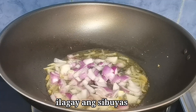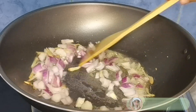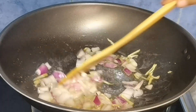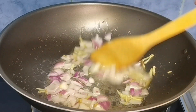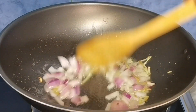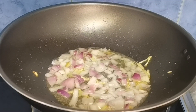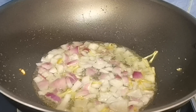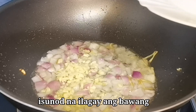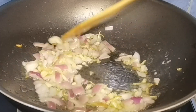Susunod na natin ang sibuyas, at syempre kailangan na naman natin itong ihalo-halo. Halo-halo na walang katapusan. Pagkatapos nating mag-isa ang sibuyas at luya, isunod naman natin ngayon ang bawang o garlic, para mas masarap ang ginisang kuhol natin. Spicy ginisang kuhol.